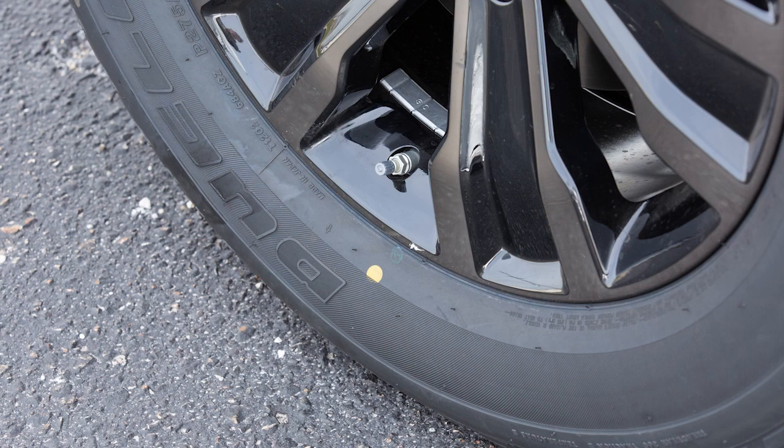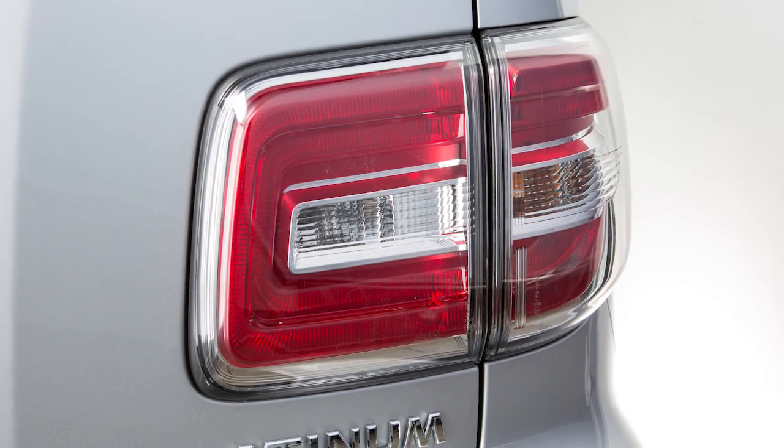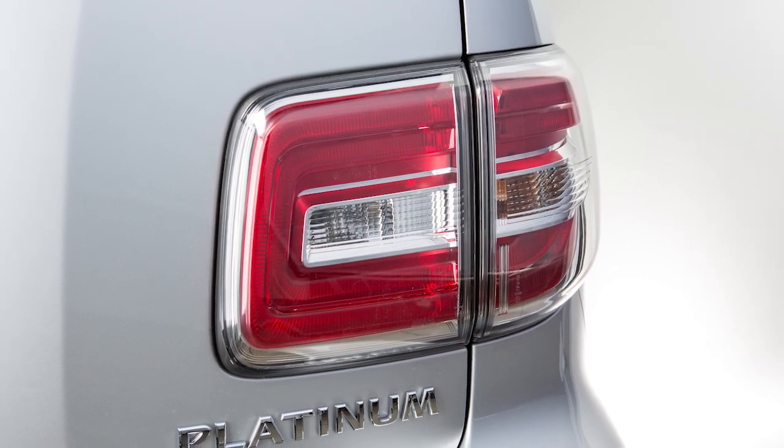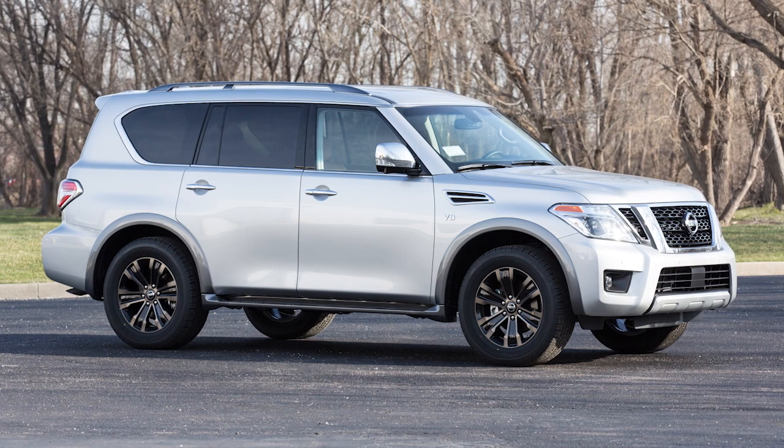Add air to the tire and after a few seconds, the hazard indicators will start flashing. If the hazard indicators do not flash within approximately 15 seconds after starting to inflate the tire, it indicates that the Easy Fill Tire Alert is not operating.